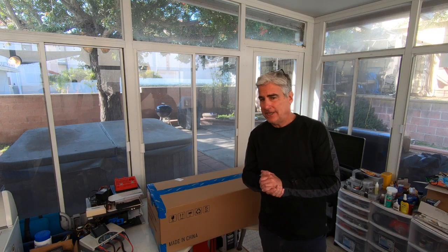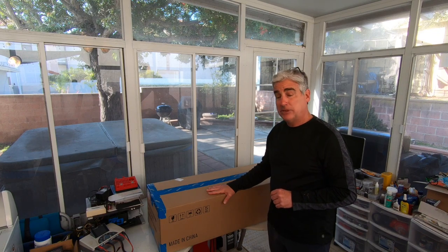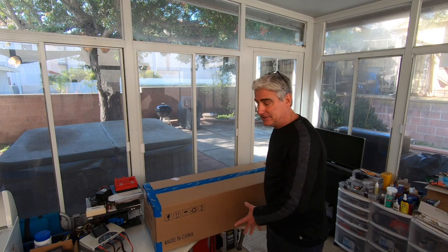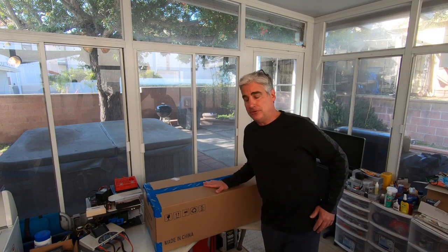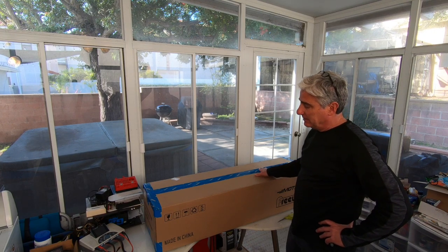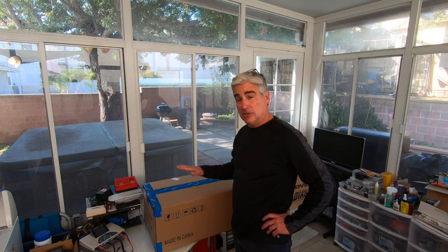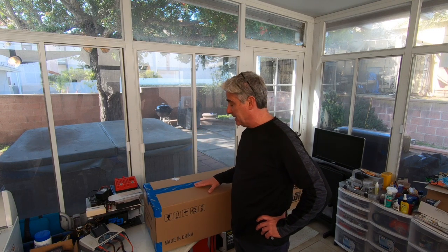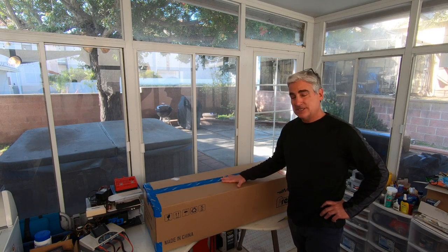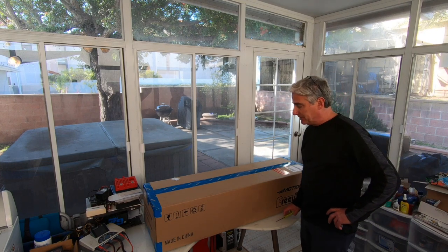Hey guys, how's it going? Today I thought I'd do a quick unboxing video of a new plane I ordered. My unboxing vids have been for friends of mine, so this one I'm the proud owner. This is the Freewing T-33 — the European camo version, plug-and-play. I'm looking forward to getting this thing together and out this weekend for a maiden flight. Nothing but good things about these. They just came out — it's the 80 millimeter — so let's get it out of the box.